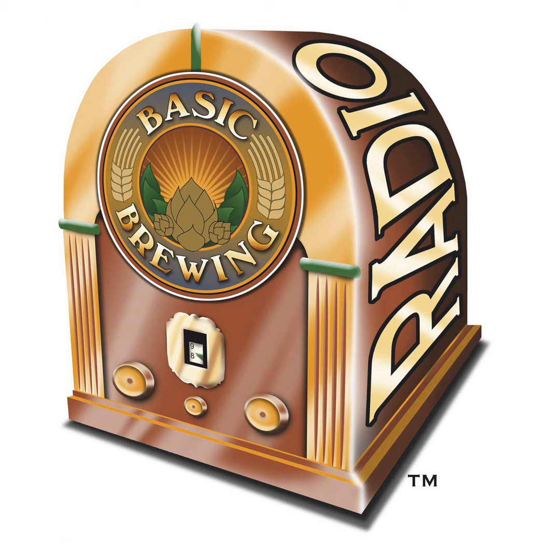Next week, Matt Brindleson from Firestone Walker Brewing Company joins us to talk about blending beers and how we can discover new flavors by combining different brews. If you have brewing questions, show suggestions, or just want to say howdy, write to james at basicbrewing.com or fill out the contact form on basicbrewing.com. Please don't forget to tell us where you're from and check your email address to make sure it's correct.